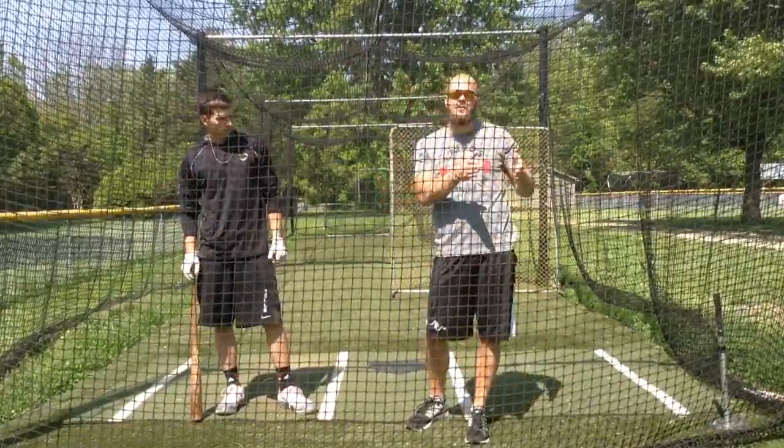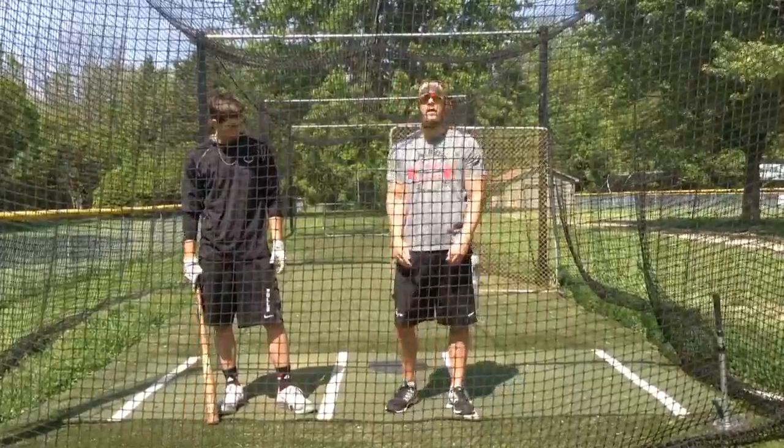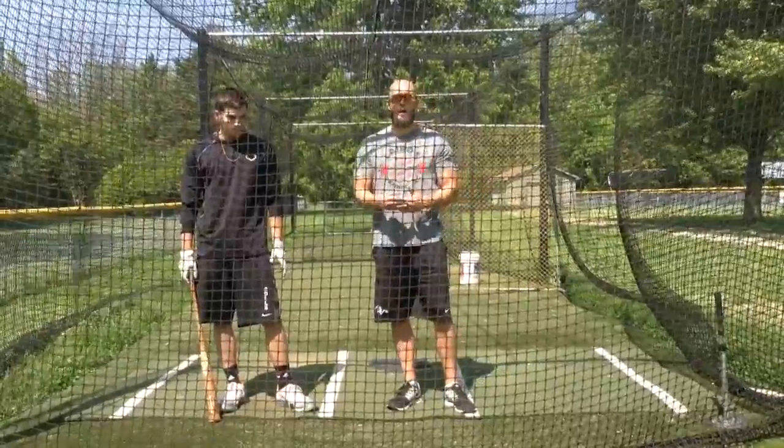This is the fastball then off-speed alternating drill. I'm going to throw him the first pitch as a fastball, the second pitch will be a curveball. We're going to alternate that back and forth throughout this whole entire drill.